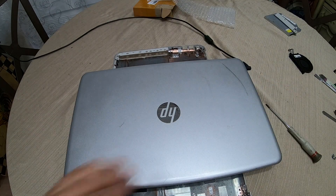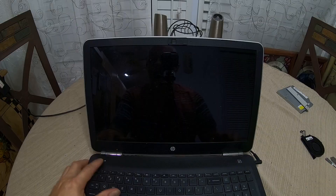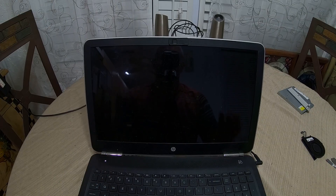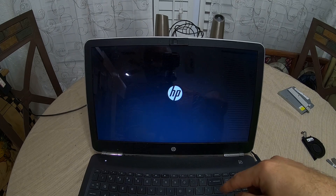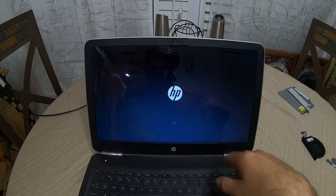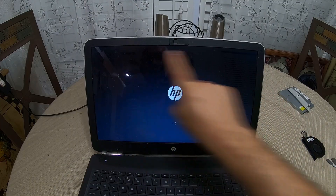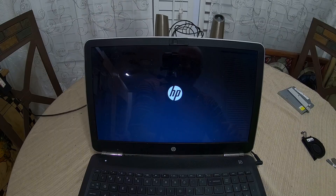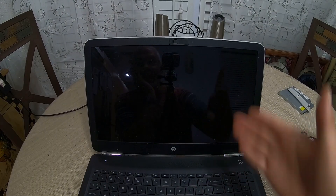There it goes, back in. Bring it up and now I'm going to turn it on. The cooling fan is actually turning. It says HP and there's no message saying the cooling fan is bad. Everything is all good.